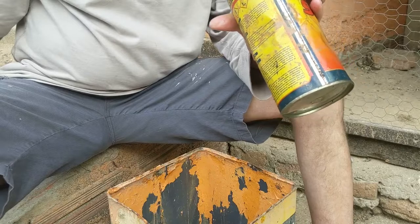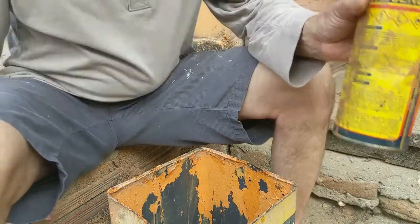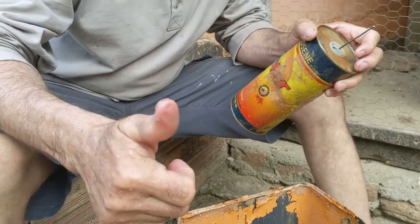I'm just gonna wash this pretty good, that way it doesn't smell like kerosene. Yeah, just doing the trapping here.